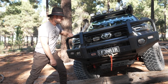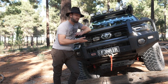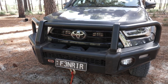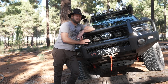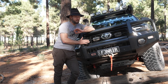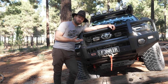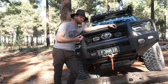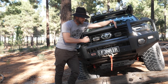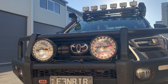Why I chose the ARB Summit Bar specifically: I had the Sahara bar on my old Hilux and an ARB bar on my Land Cruiser before, so I know ARB gear is good — they put a lot of money into research. This one actually looks good. There are many bars for the N80 that aren't very nice looking. One thing you need to check is whether they're actually strong, and if it's a steel bar that's not heavy, it may not be as strong as you think.